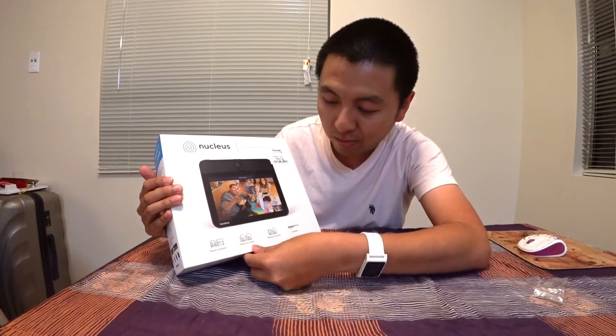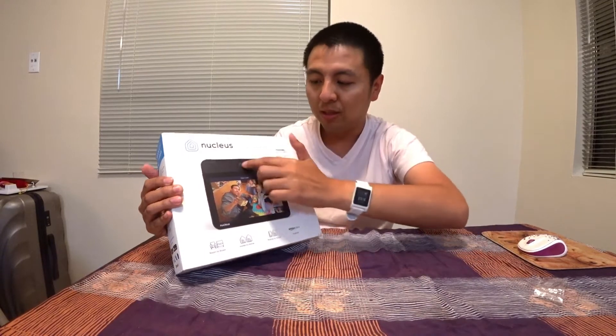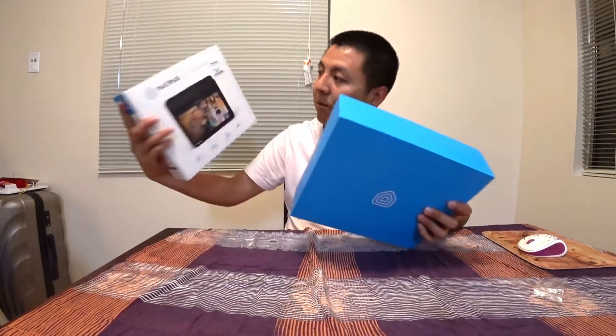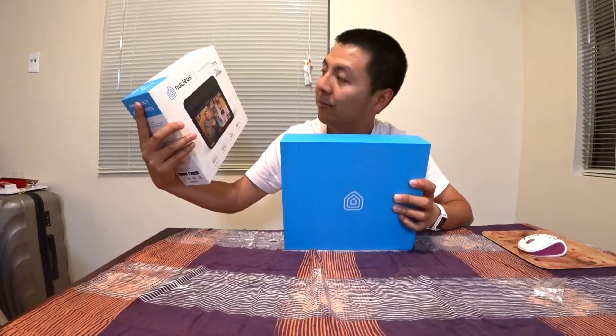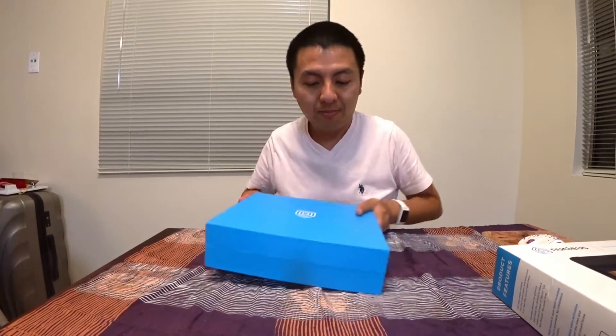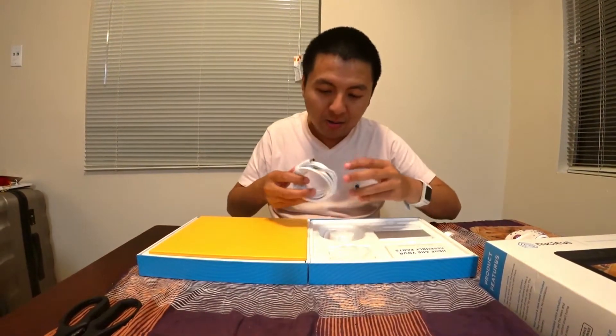You can use it home-to-home, to different homes, or mobile-to-home — so you can use your phone to talk to this device as well. It has a camera and it's an 8-inch monitor. I got it from Marshall for $29, which is a pretty good deal. Usually the new one costs $250, but now it costs around $80 on Amazon. Let's open it up!